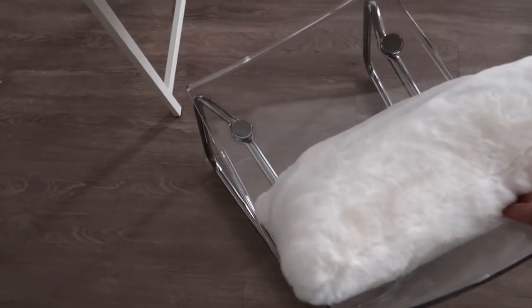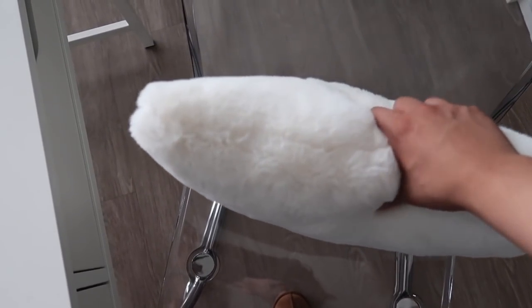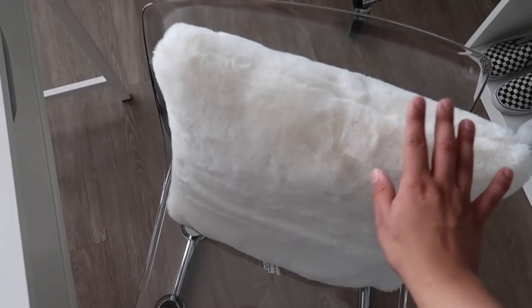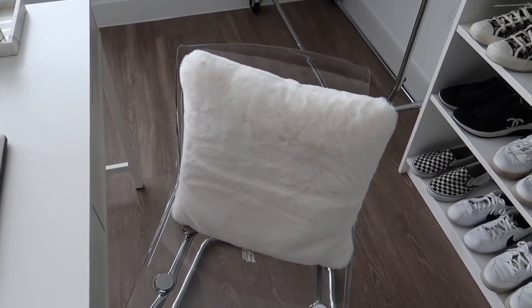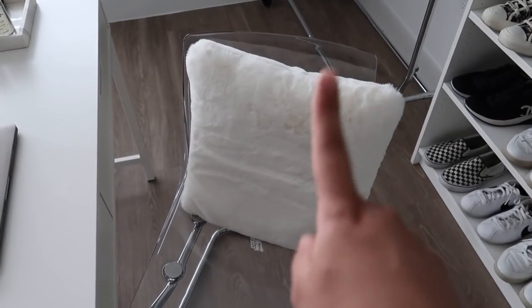This chair is from Ikea — I recently purchased it for $80 and I like how simple it is. The pillow is a two-pack from Target, super high quality. You can see my Uggs — that's the only time I'll wear slippers on camera! The two-pack was $22 and the quality is really good. I have one here and the other in my bedroom, and I just love sitting on it.